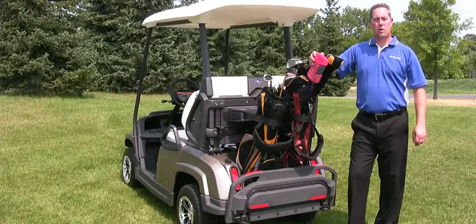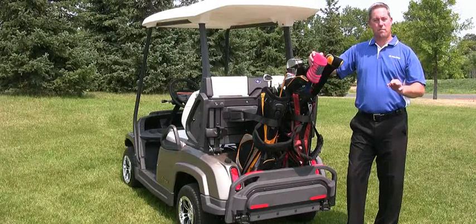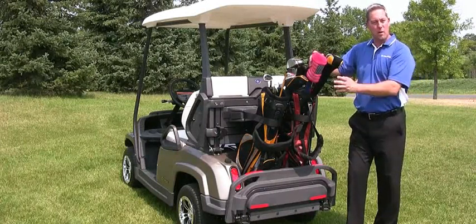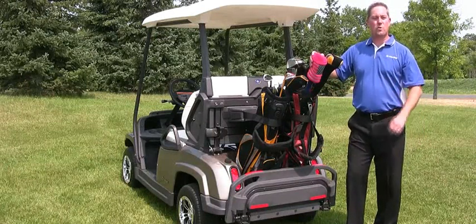Today we'd like to demonstrate the Polaris Breeze and the My Choice Seat System. In just about 60 seconds, this vehicle will convert from carrying golf clubs to riding through the neighborhood with friends to bringing groceries home from the grocery store.